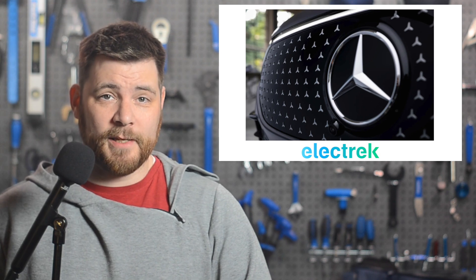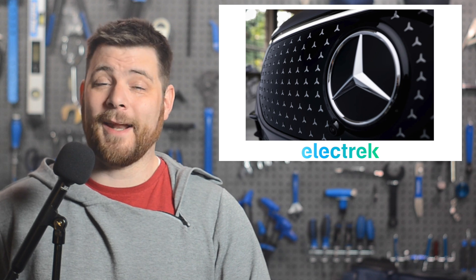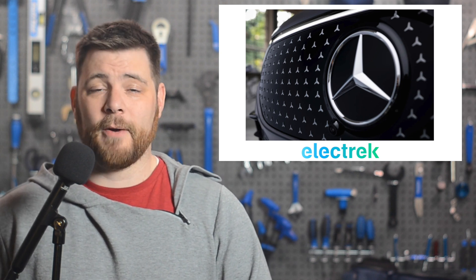Stellantis and Mercedes-Benz have raised nearly 4.4 billion euros to build four new electric vehicle factories across the European Union in the coming years. The move is undoubtedly a huge push to give European automakers a fighting chance over China in the EV sector. A press announcement this week said that the companies, along with TotalEnergies, have pulled off one of the largest debt fundraising operations ever carried out in the European auto sector.